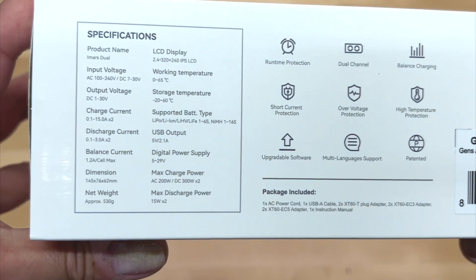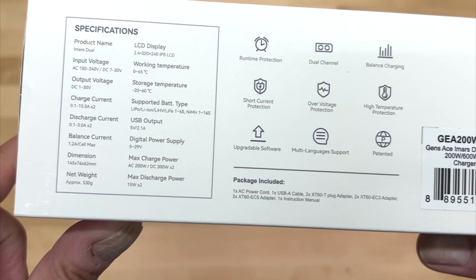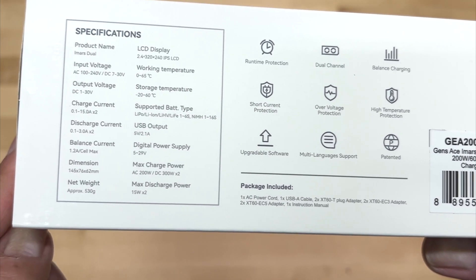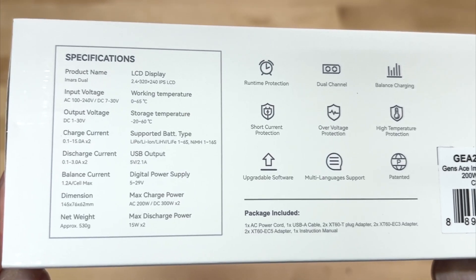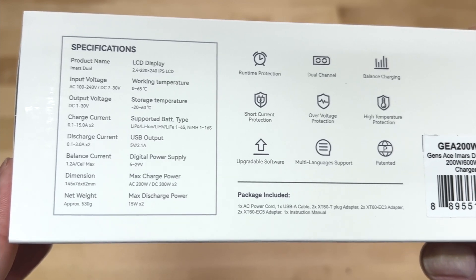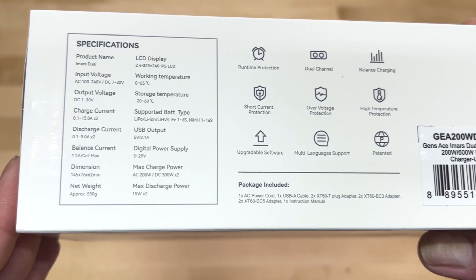Here are some more specifications — temperatures, charge currents, all the different batteries you would want: LiPo, lithium ion, lithium high voltage, lithium iron batteries up to 6S capable, and nickel metal hydride up to 16 cells. So if you've got some huge nickel metal hydride batteries you could definitely charge those. It also has a USB output so you can charge your phone or other devices. Balance current is a big one — 1.2 amps per cell maximum, which is critical.